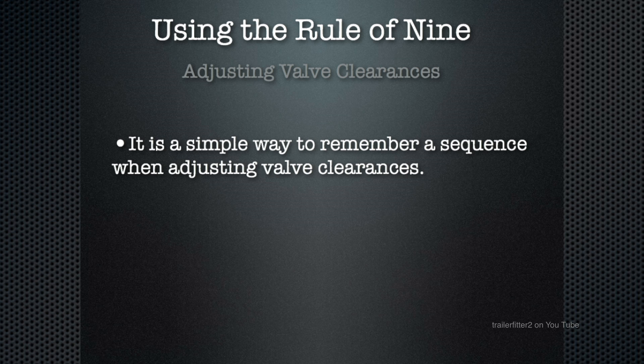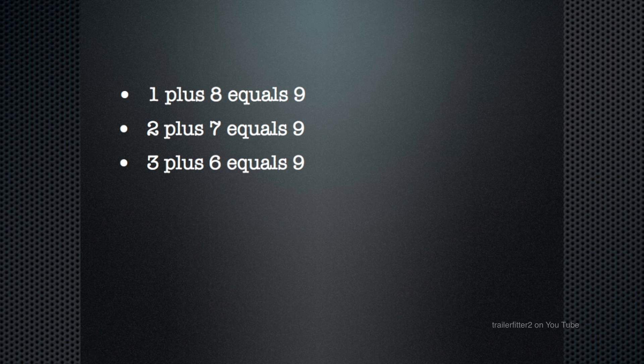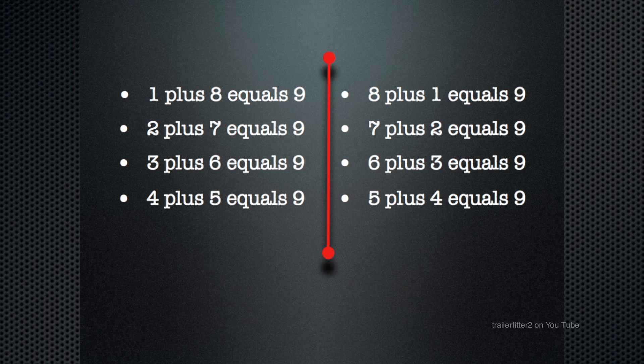The rule of nine is a simple way to remember a sequence when adjusting valve clearances, and this is what I'm going to explain to you. Simple sum: one plus eight equals nine, and this is how we're going to remember it. Valve one and valve eight will equal nine. Similarly, two plus seven also equals nine, three plus six equals nine, and four plus five equals nine.